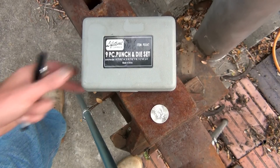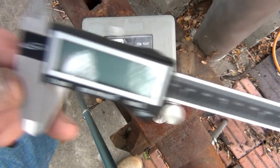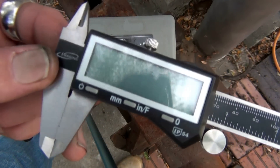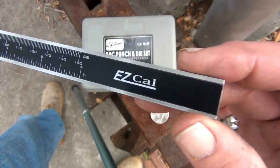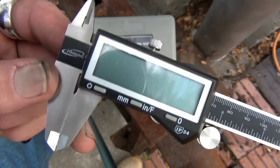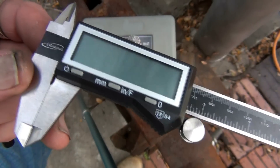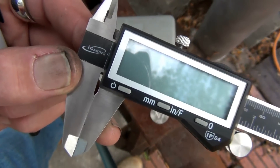Now what are you going to need other than your nine-piece punch and die set? You're going to need a digital caliper. I know you're already freaking out and getting ready to leave this video because you don't like the sound of buying one of these. But these can be picked up on Amazon for $12 or $13. You don't need a really high-tech one. I'll leave a link below in the description box. $12 and you're ready to rock.